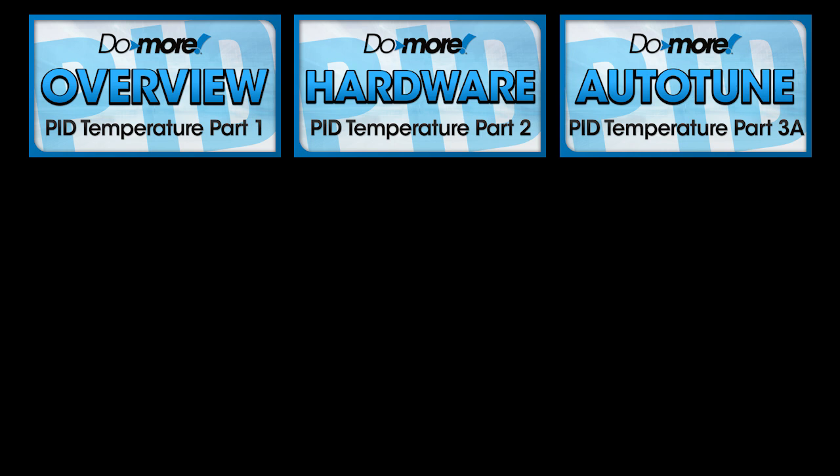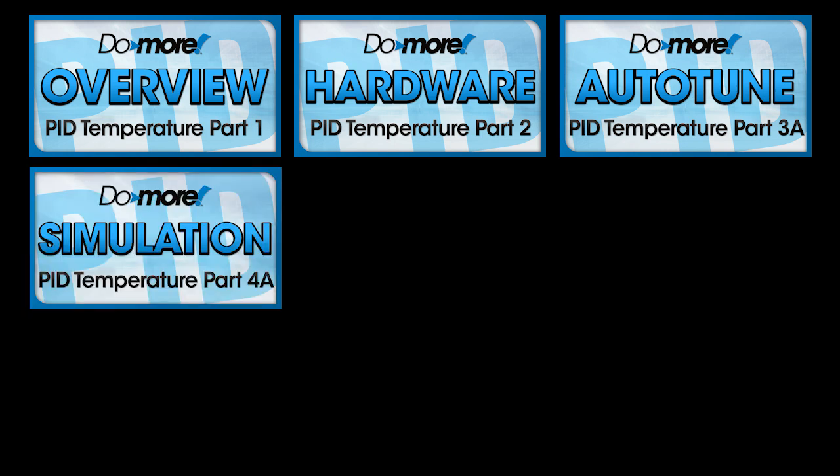Wouldn't it be cool if you could build and test your PID code on a simulated system so you don't have to take your real system offline while you get it all figured out? Well, Do More Designer has a built-in PID process simulator that allows you to do exactly that — build and test your PID system before you take your real system offline. We'll see how to use the PID process simulator in part 4.